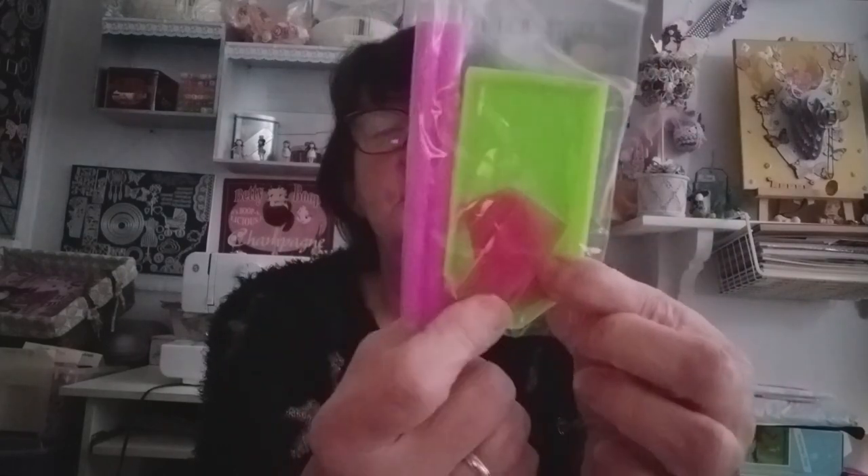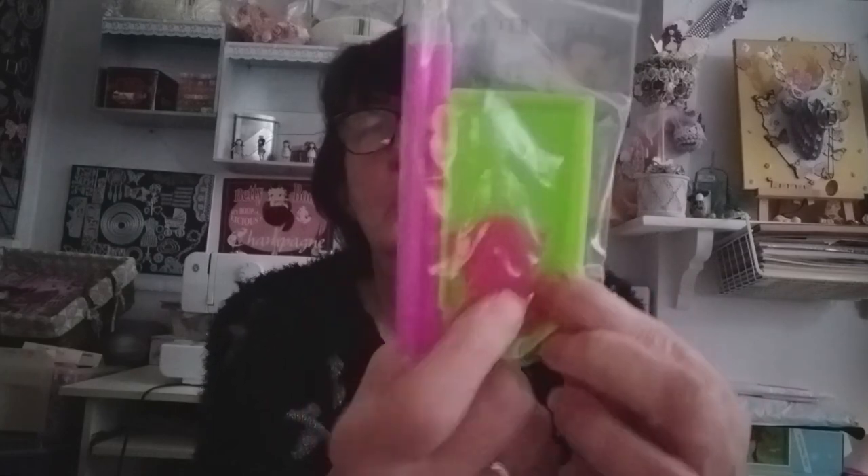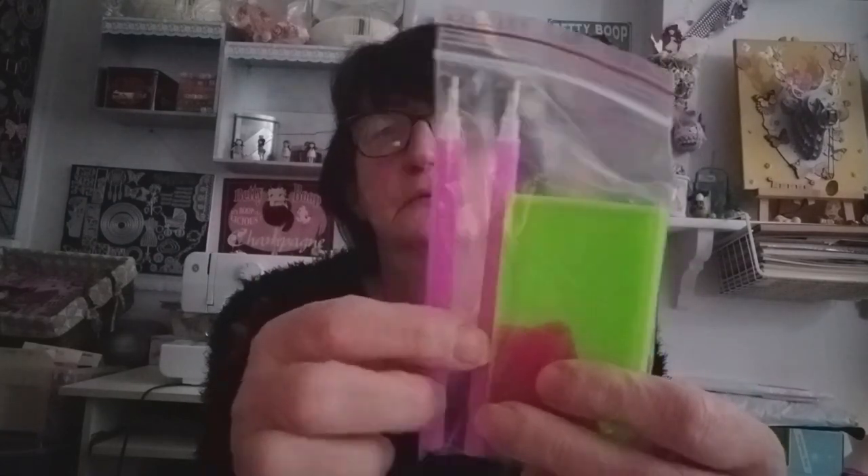Le kit ! Emballé dans sa petite enveloppe à bulles. Il est lourd en plus — il doit y avoir pas mal de perles. C'est un grand kit. Je suis toujours avec mes grands kits. Un tout petit peu chiffonné, mais ce n'est pas grave — un petit coup de fer à repasser et on n'y verra plus rien. Il y a des perles ! J'ai un double kit : deux petits plateaux, même trois glues roses, et deux stylets roses.